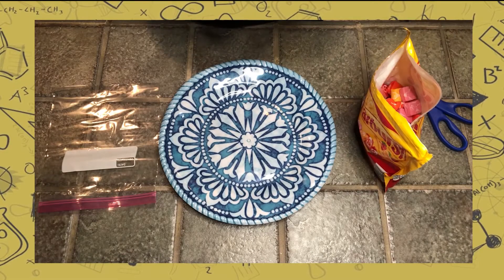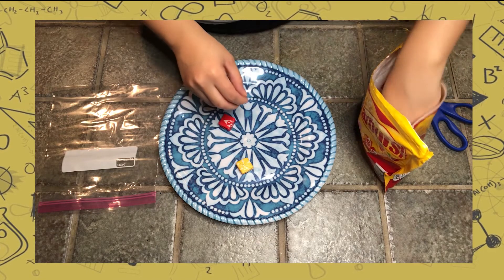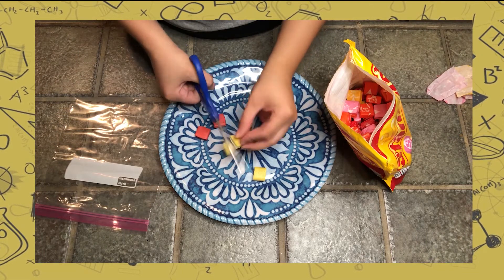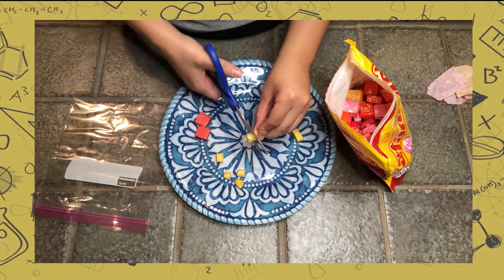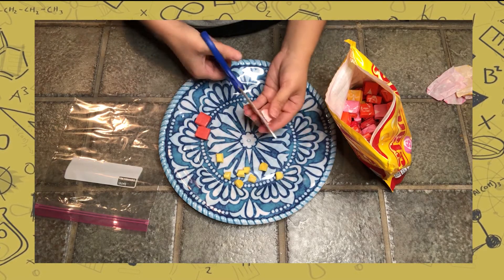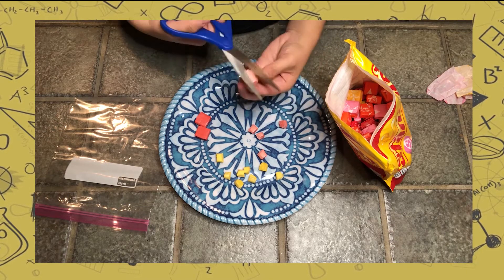First, we are going to pick three colors of starburst. The three different colors represent three different minerals. Make sure they're unwrapped and cut them into small pieces, because these will be our sediments. I use scissors to speed up the process, but if students are planning on eating these afterwards, I suggest having them break the pieces by hand for sanitation purposes.